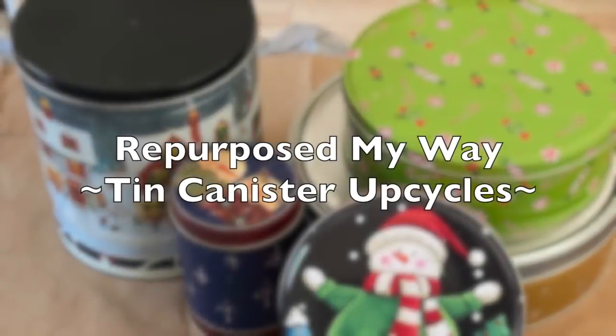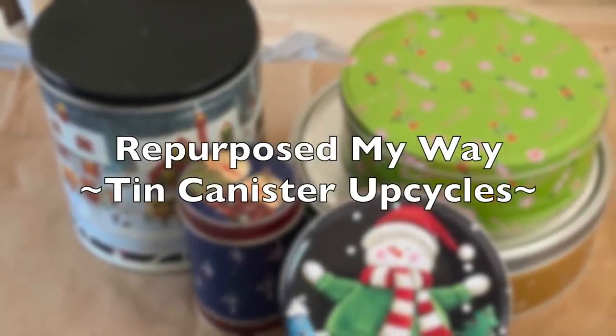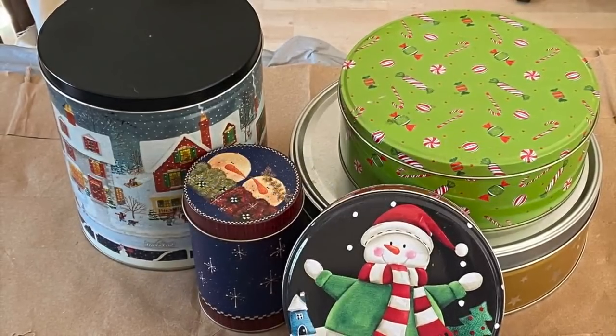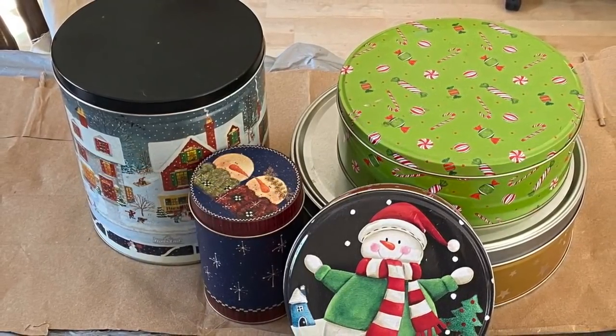Hello my crafty loving friends. Welcome to Repurpose My Way. I'm Shelley. Today we're going to work on these cookie and popcorn tins from Christmas and we're going to give them an upcycled primitive look.